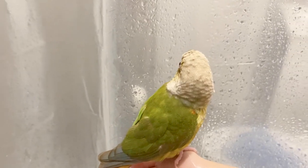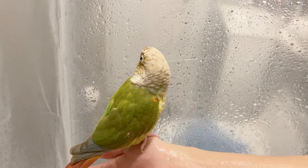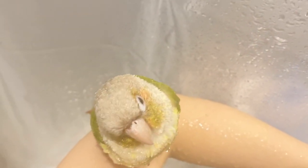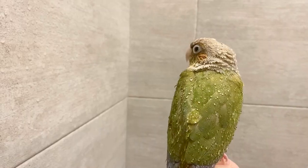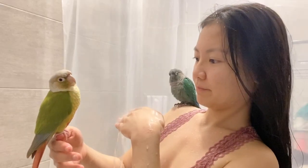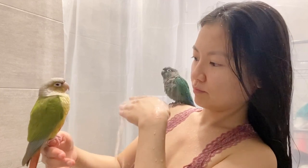What you do want to do is mist your bird, similar to how they might shower with a spray bottle. Place your bird on the shower perch, on your hand or arm, or on the window ledge, and then bounce the water off a surface before it hits your bird. That way the water will be light and misty instead of hitting them directly. You can bounce it off the wall, or what I like to do is bounce the water off my own body.